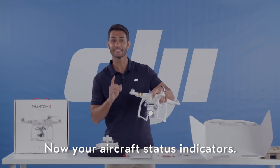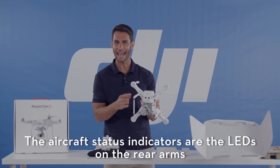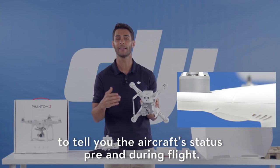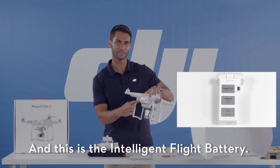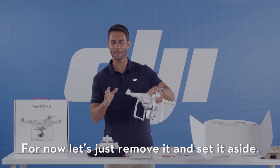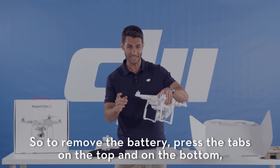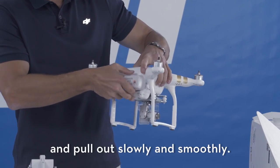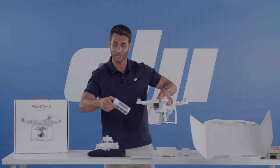Your aircraft status indicators are the LEDs on the rear arms to tell you the aircraft status pre and during flight. This is the intelligent flight battery. To remove the battery, press the tabs on the top and on the bottom and pull out slowly and smoothly.